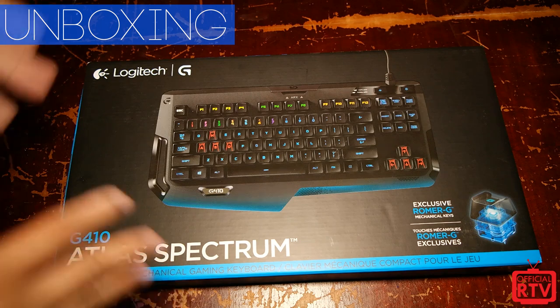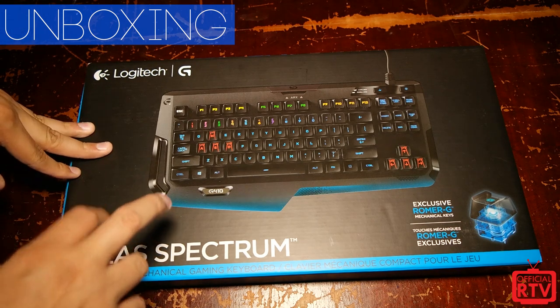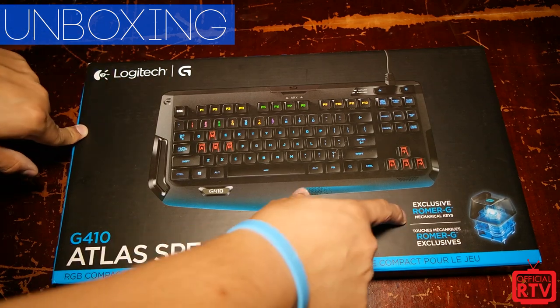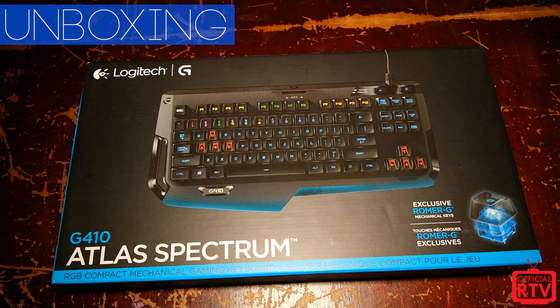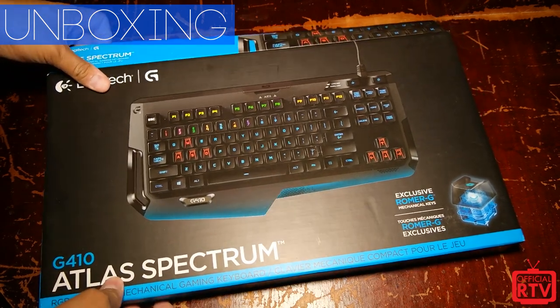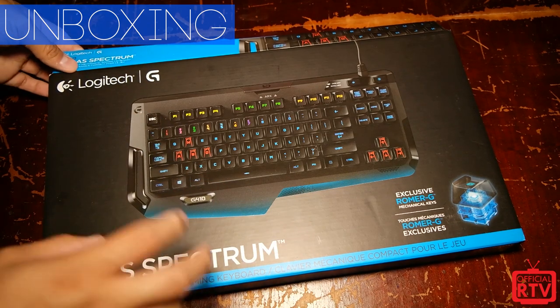What's different about the Atlas Spectrum G410 is that it is the second keyboard in the Logitech G line that features their exclusive Romer G mechanical keys. These keys actually came out on the G910 Orion Spark, which is a much more full-fledged keyboard.